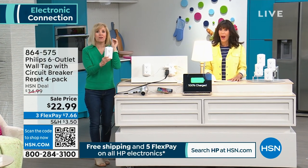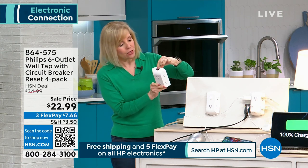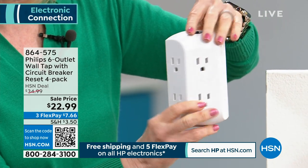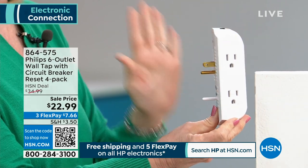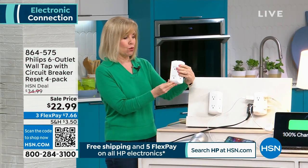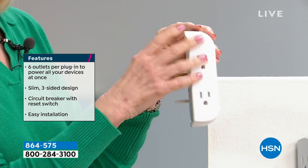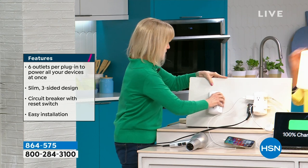For a name brand, it also has on the top here overcharge protection — you just push that button. It has its own built-in circuit breaker. And for installation, see the back? Let me show you the design: two or three prongs on the side, two on the front, and two over here — a total of six. They're all three-prong, so you can plug in those biggest blocks.